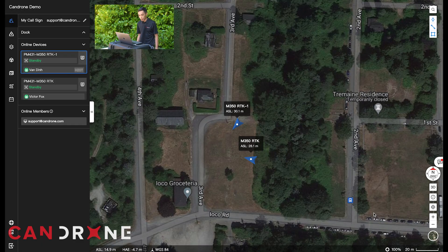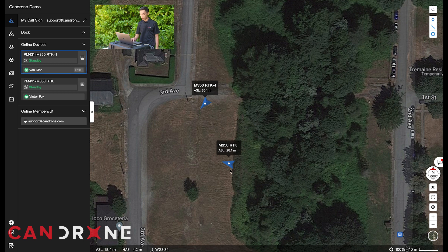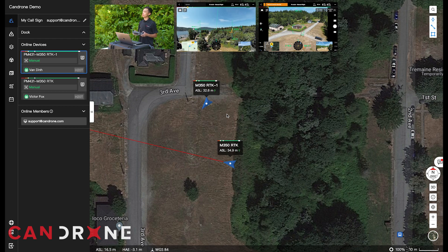So now that we're in FlightHub, we're looking at the command center here on my laptop. We have two DJI Matrice 350s that we'll be flying today to demonstrate this live view capability. I've got my assistant Victor operating one drone, and I'll be operating the other. So we're going to just take off and look at some of the information that you can get streamed to the drone. Okay, we're both taking off, and you can see on the screen a nice view of the drones.